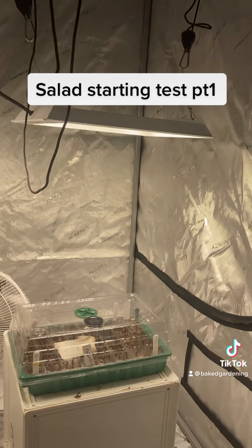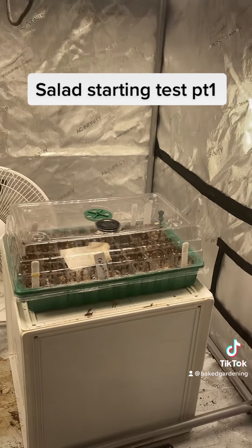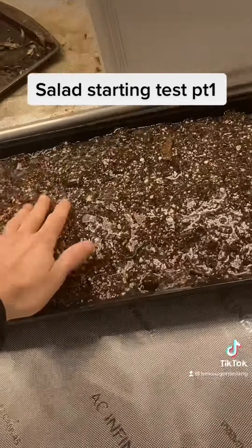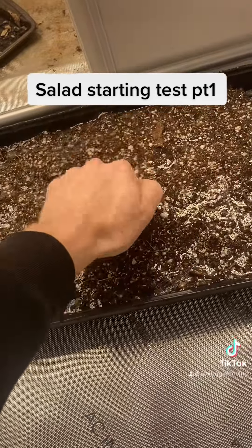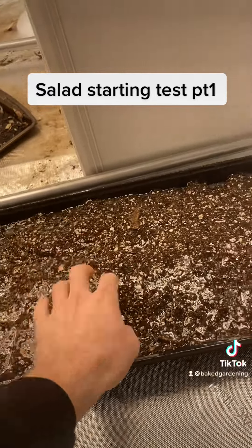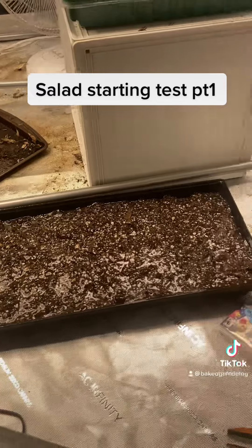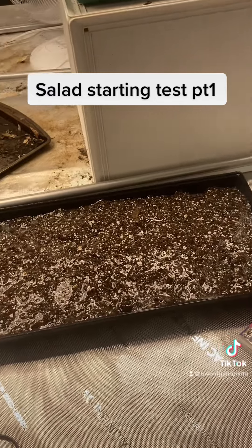So I have the grow light over some tree seedlings — I have a video showing you how I started those. And you can see the nice glazed frozen soil that I'm hoping, as it melts, will perfectly saturate it. And I will be planting salad seeds.